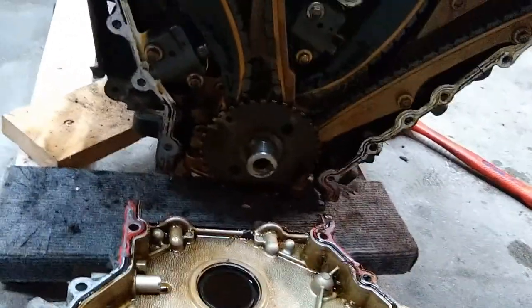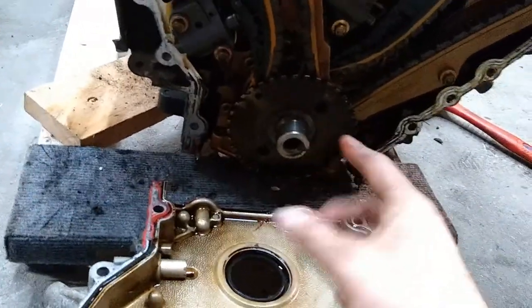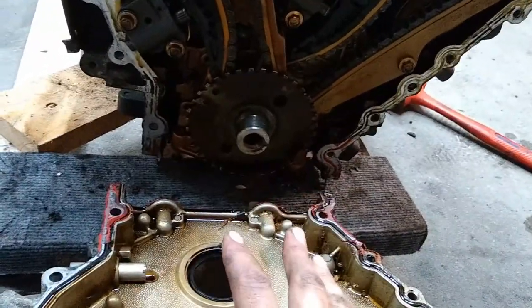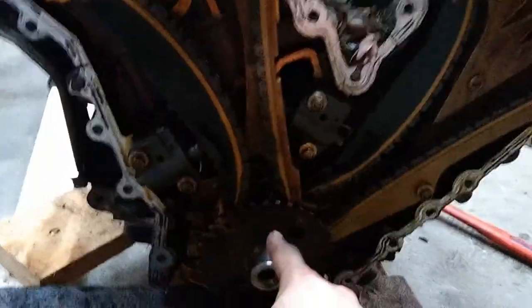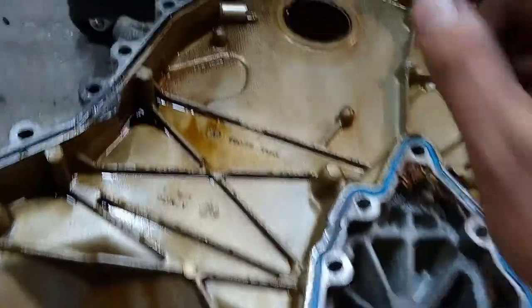We gotta switch over a couple things. I need to switch over this reluctor wheel — I know I'm not even supposed to touch it, but according to the guide I have to switch it over. So I'm gonna go ahead and swap this one over, and then switch the corresponding sensors so that the reluctor wheel is going to run with the same hall effect sensor it's always run with. That'll be a little peace of mind.